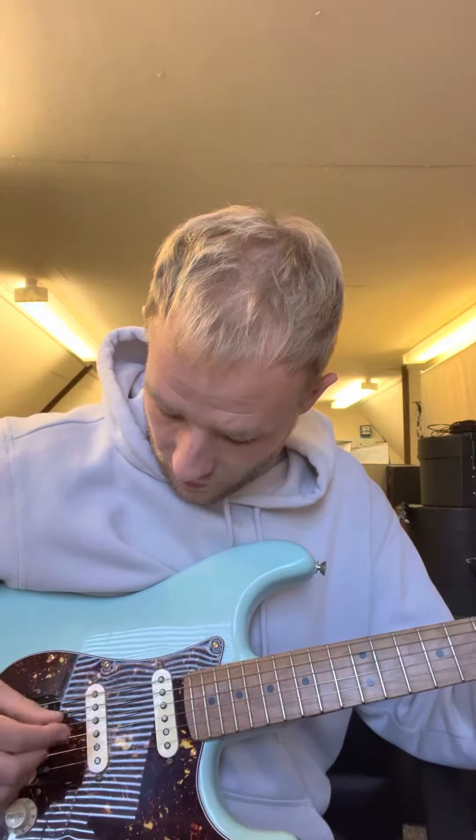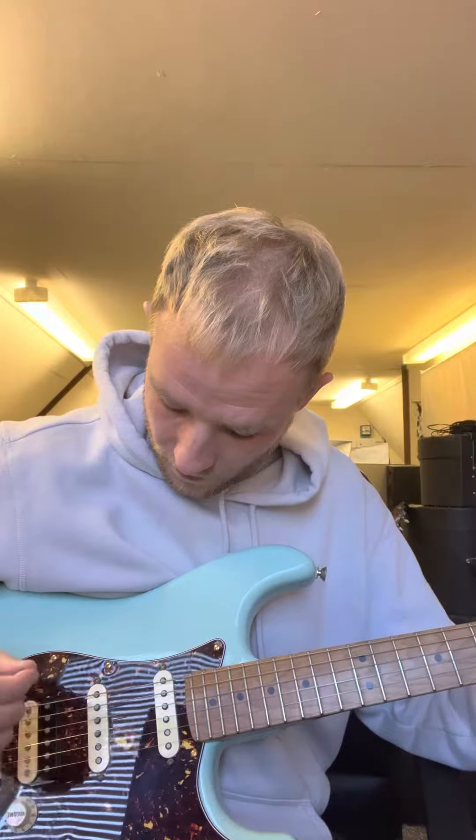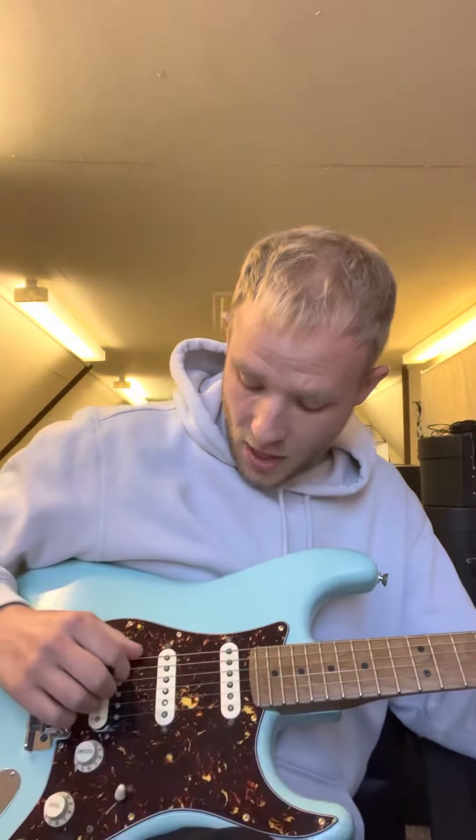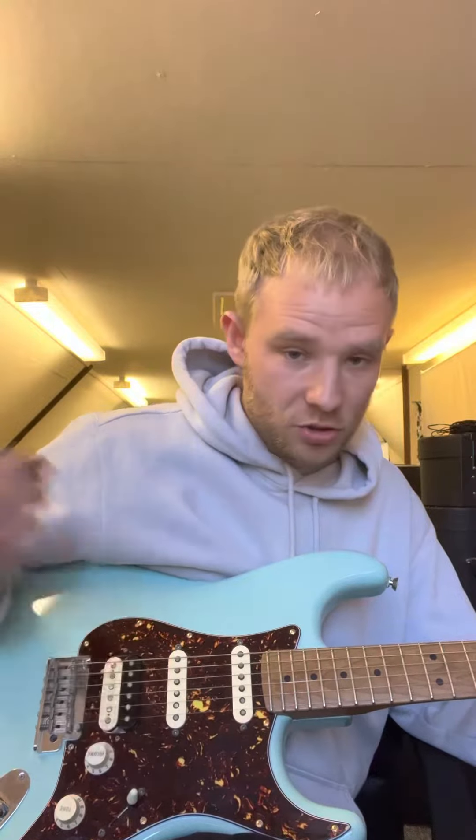We're hitting the low E string then the G string, and then you're just coming back up on yourself, so you've got the low E, the G, and then the E, B, G again.